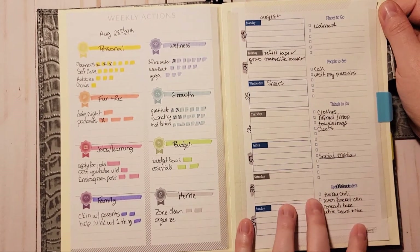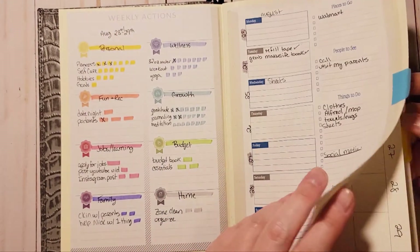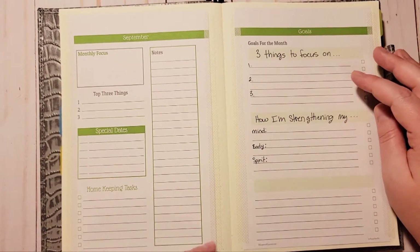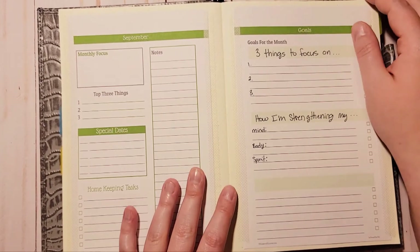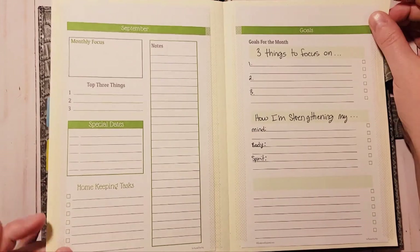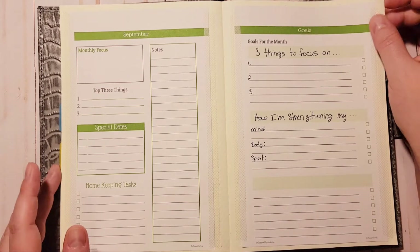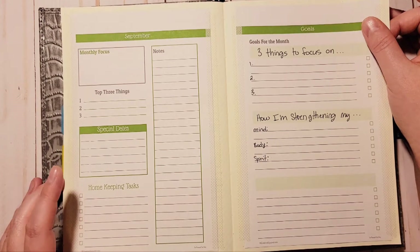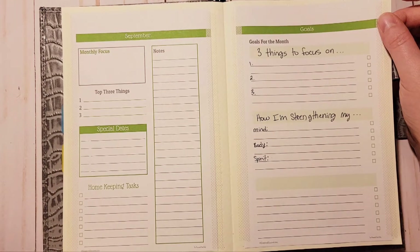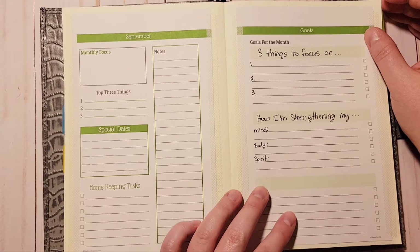This is also another Scattered Squirrel printable — she has amazing things and they're all free. You can also put in requests, though I haven't done that because she has so many options already: weekly, monthly, daily, financial printables, and all kinds of different things. This is the monthly — I call this a dashboard — and this idea I got from the Happy Planner wellness book.